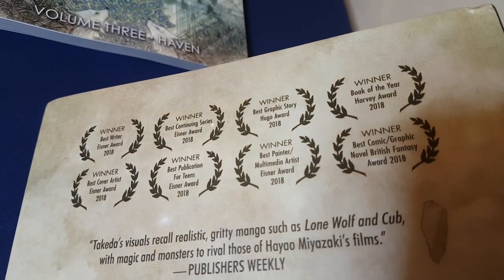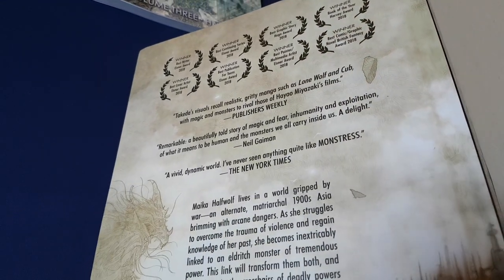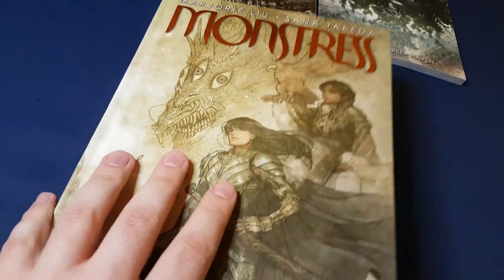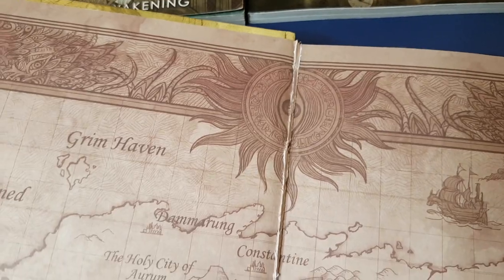Here are some of the awards I was telling you about. But yes, to come back to the spine — the result is that when I opened it for the first time, this is what happened. Not great.